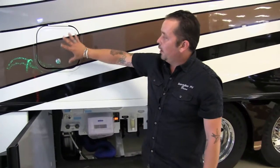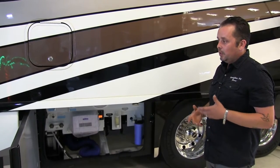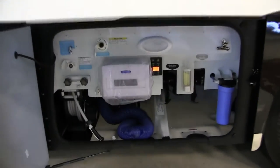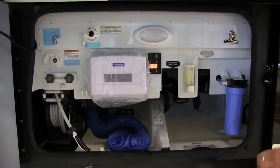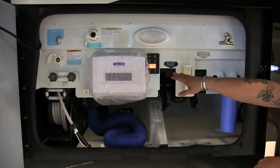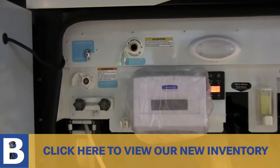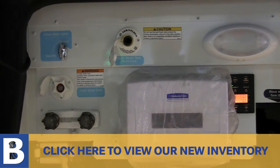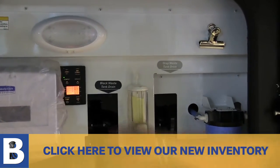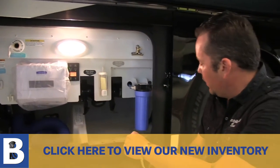A lot of people ask me what this little door is for — it's for the refrigerator, so you have access to get your lines for your ice maker and to drain your ice maker. Right over here is your water compartment. You're going to have a hose on a reel already, and it comes equipped with a sewer hose. It'll show you where all your volts are, and you'll also have your water pump switch, generator auto start, tank flush, built-in water filter, and both gate valves all right here in one compartment. There's also a light you can turn on, so if you're pulling into a campground at night you'll be able to see everything you're working with.